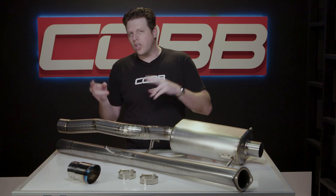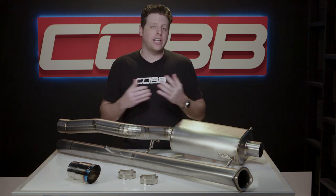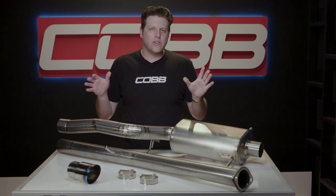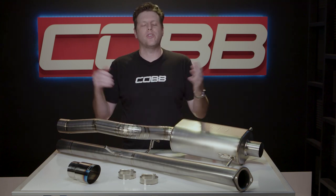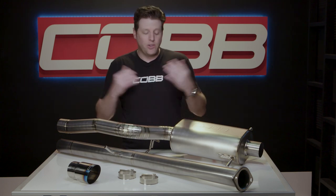Cobb has always leaned towards an OEM plus approach to designing our exhausts. We love products that have an OEM level of fit and finish but still catch the eyes and ears of car nerds without having to scream for attention in the process. So this version is basically OEM plus plus.